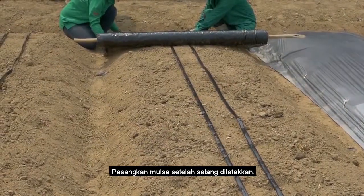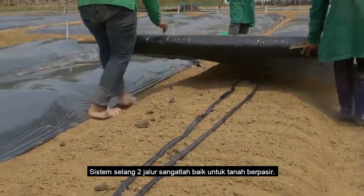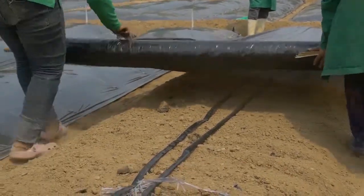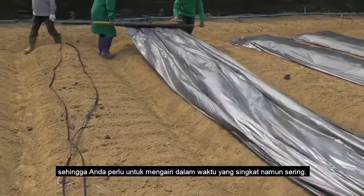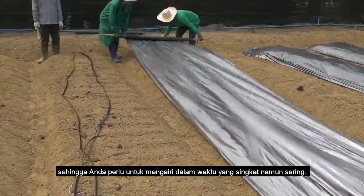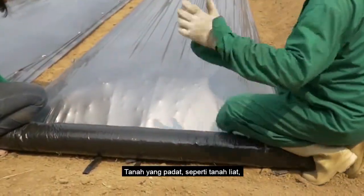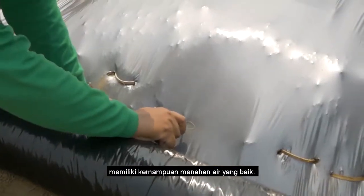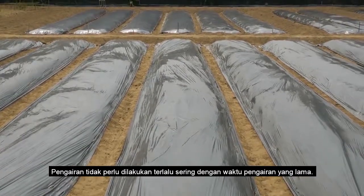Install the mulch after placing the drip lines. The two drip line system is good for sandy soil. Sandy soil has poor water holding capacity, so you will need to irrigate for shorter periods but more frequently. In heavy soil like clay soil, the water holding capacity is good — irrigation is less frequent with longer irrigation time.